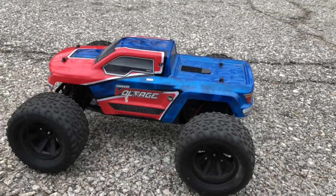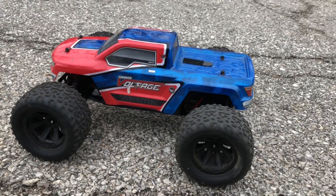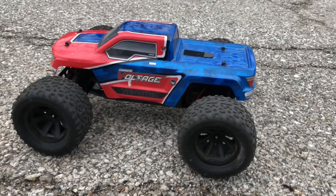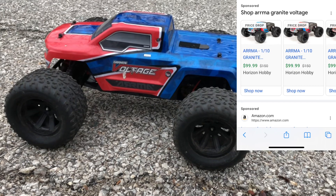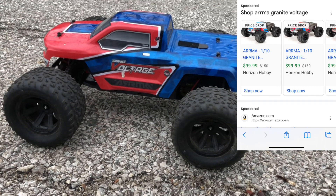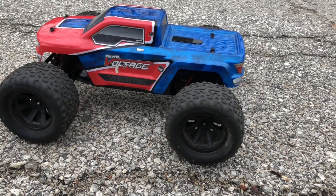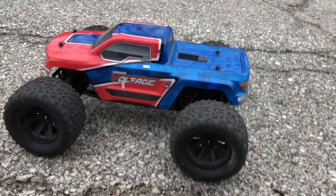So I recently checked online and this guy is back at $99, which I think is an awesome deal for a 1/10 scale ready-to-run kit. It comes completely 100% ready to run — you actually get double A batteries included for the transmitter, which is also awesome.